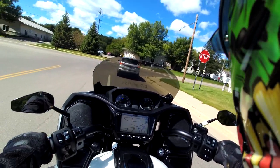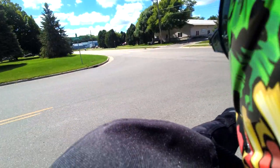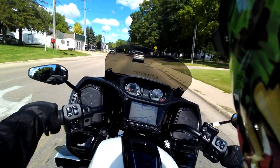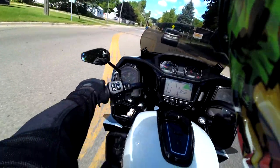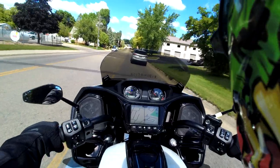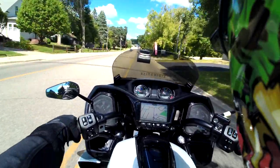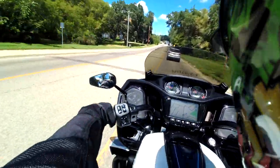Why did I trade her in? I think it was the versatility of the Pursuit — coming with the trunks, coming with the hard lowers. I think I'm going to leave the lowers on for now. They're not going to be coming on and off like the trunk. We'll see if it gets real hot in the summers. I had this bad boy on order for a really long time.